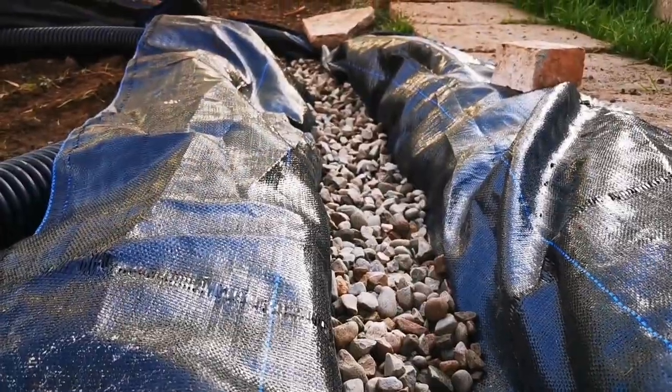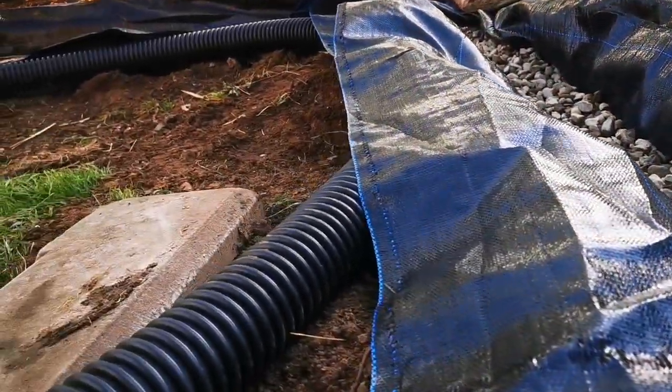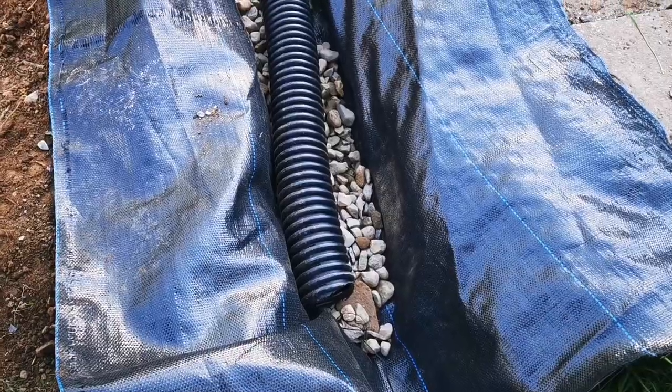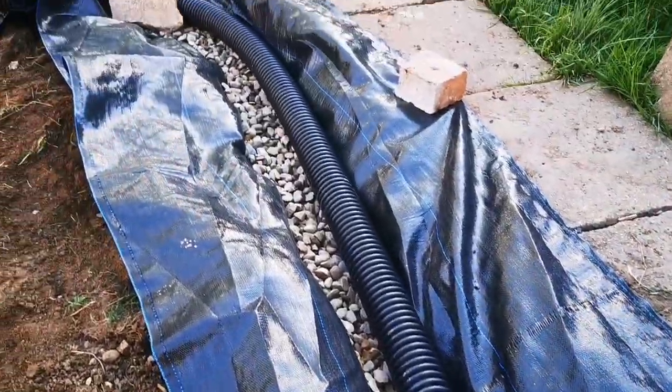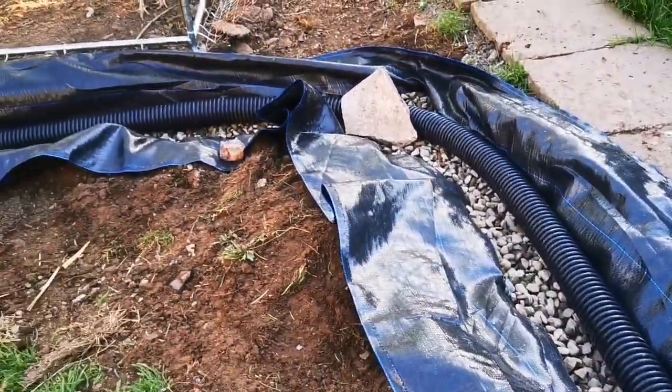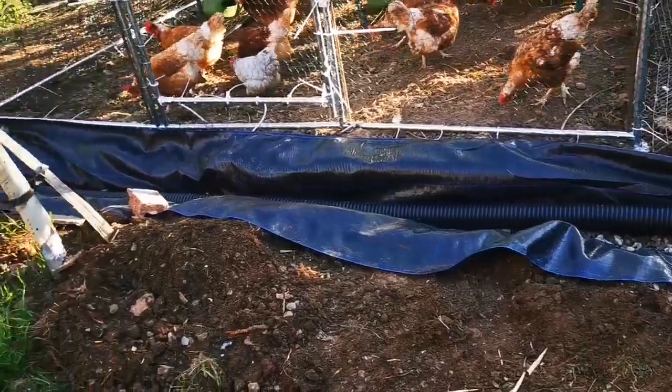So I'm now putting the gravel in, and then next comes the French drain. The pipe is now in place and I've fixed it temporarily with those rocks — it goes all around here.